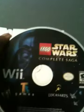Here's the disc. Pretty nice. Has Darth Vader on the back there, if you can see that. No scratches. Very nice.